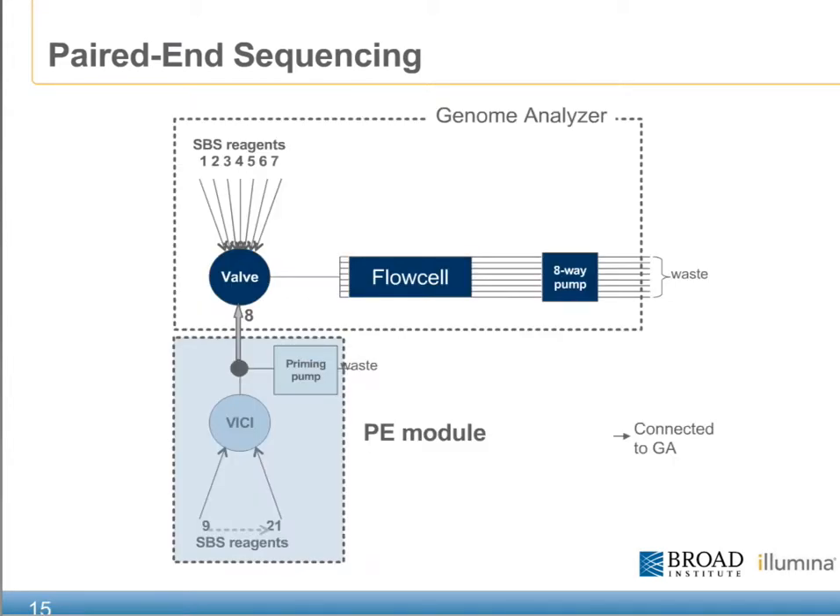The following slide gives a simplified overview of the fluidics that make up both the Genome Analyzer and the paired end module. Each of the SBS reagents are attached to a Vici or selector valve, which eventually provides flow to the flow cell. An important aspect of the GA's fluidics is the use of an eight-way clone pump, which actually pulls the reagents through the flow cell rather than pushing. Separately attached is the paired end module, which also has a Vici or selector valve directing flow from each of the 18 reservoirs to a single line leading to the flow cell. The paired end module also has a priming pump, which is used to bring each of the reagents used in the paired end chemistry up to the point of the Vici valve, preparing each of them for direct delivery to the flow cell.